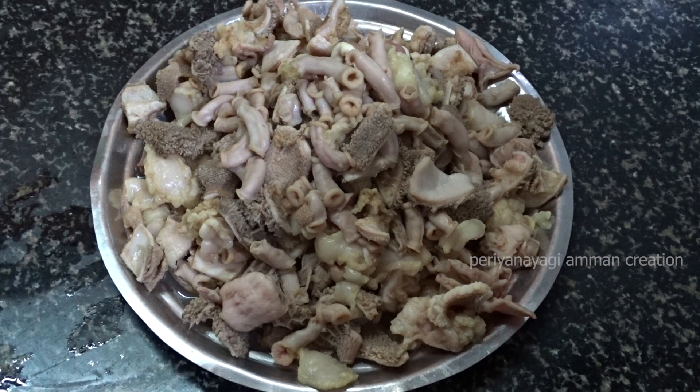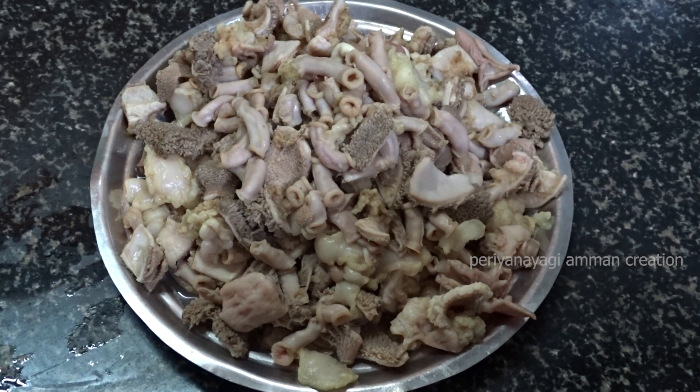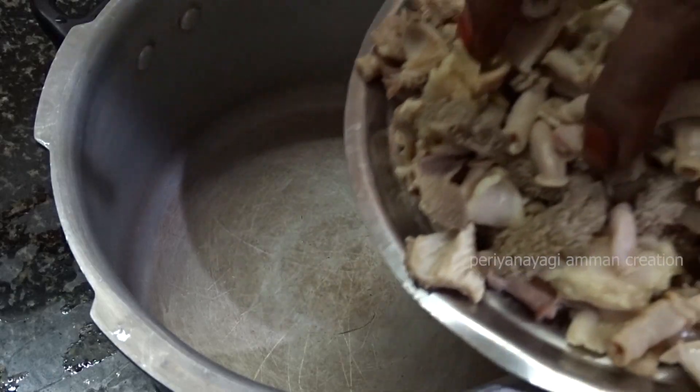Kodal Gravy is made in one place. It is made with 3 ingredients. Now we will add the 3 ingredients.